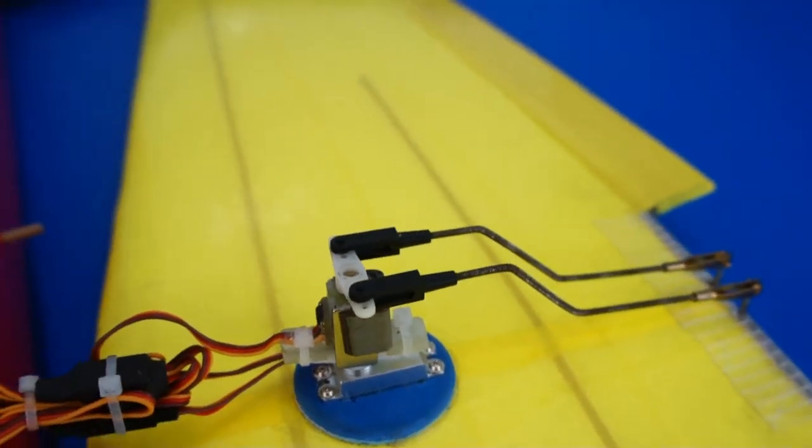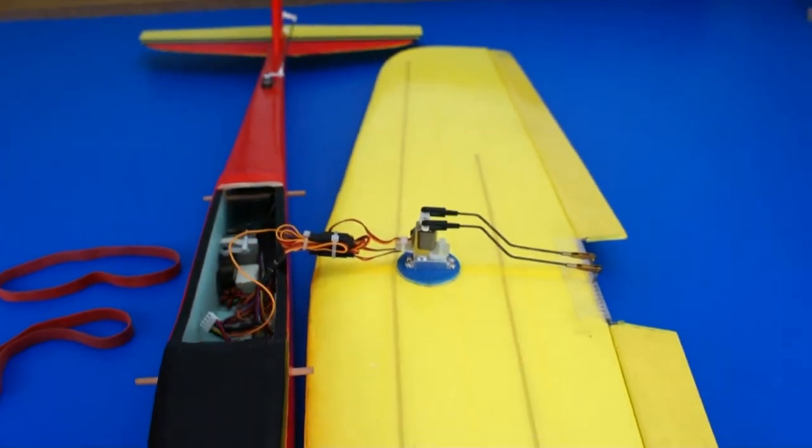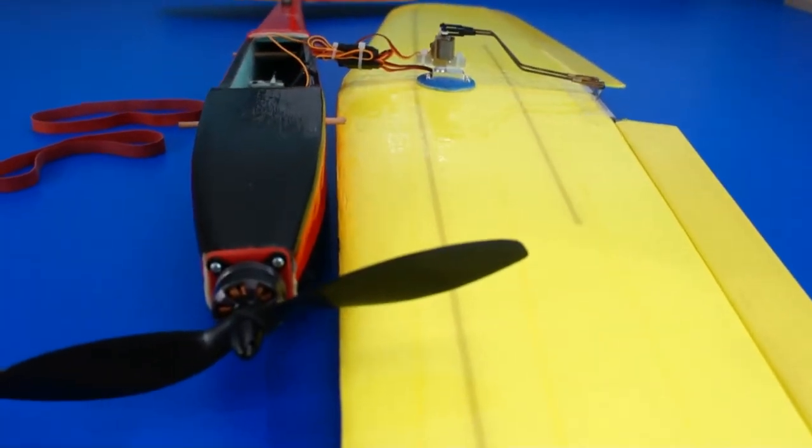Force servo can be used instead of position servo for deflecting a vehicle's rudders. On this plane, force servo deflects the ailerons.